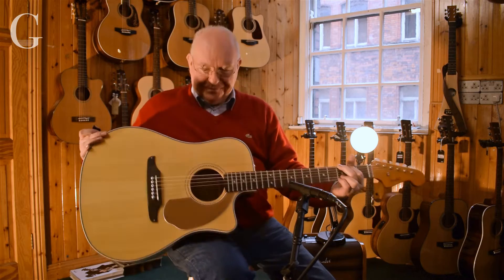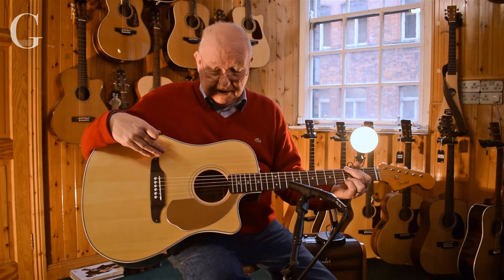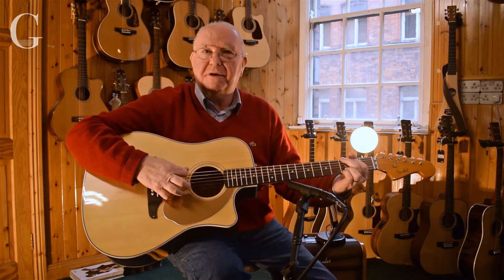Gerry again from the G Chord at Music Maker. What I'm playing here is the Fender Sonoran — a very, very popular model. It's been a staple of the Fender range for a long time.